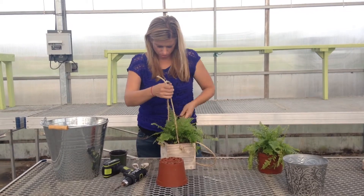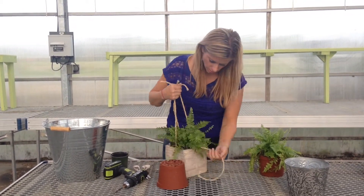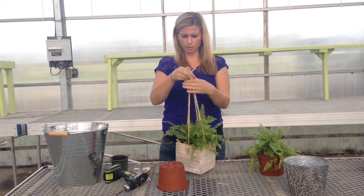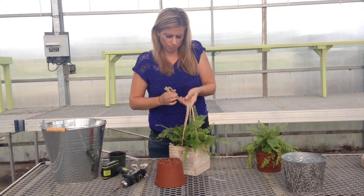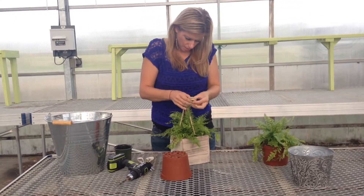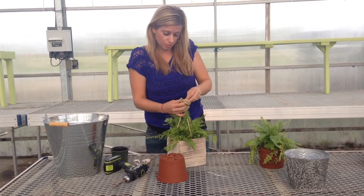We're going to pull up the rope and kind of put it in. We're going to work the leaves around, bring them all up to the top evenly. There are several ways that we could finish this. I'm going to put in a big knot and see how that looks. A zip tie works really well as well.